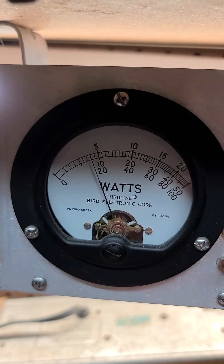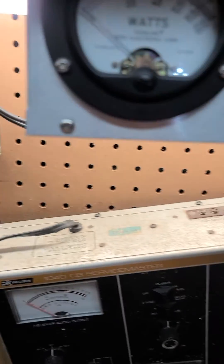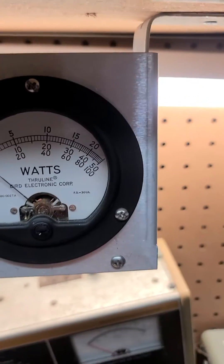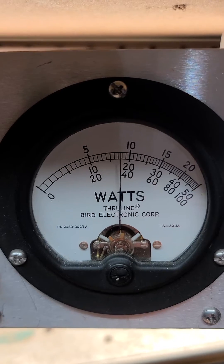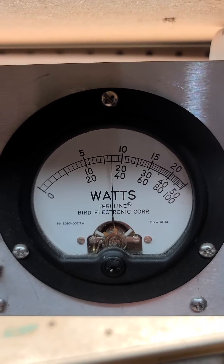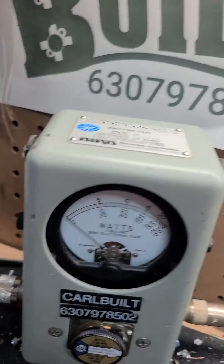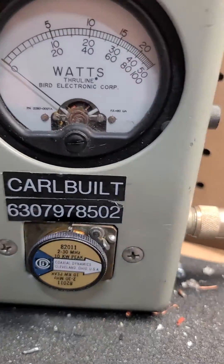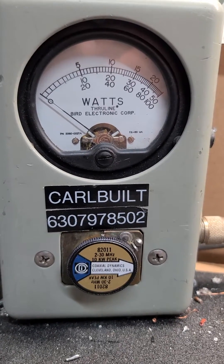Less than a half a watt. And then we'll turn on the C80. We'll make the 4 pill do about 900 watts peak. Alright, here we go. We've got a 2,500 watt slug, 10,000 watt slug, bottom scale.